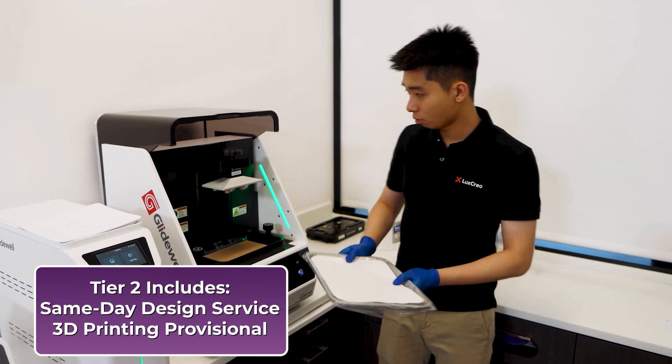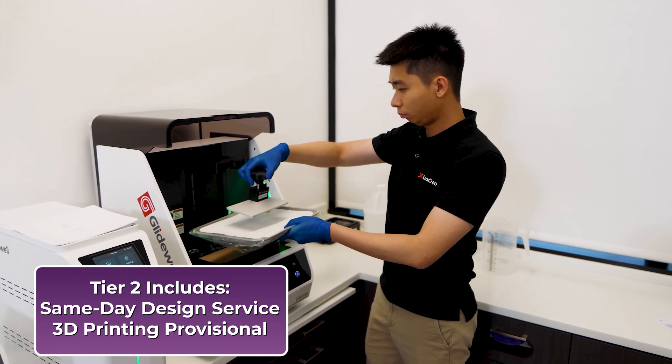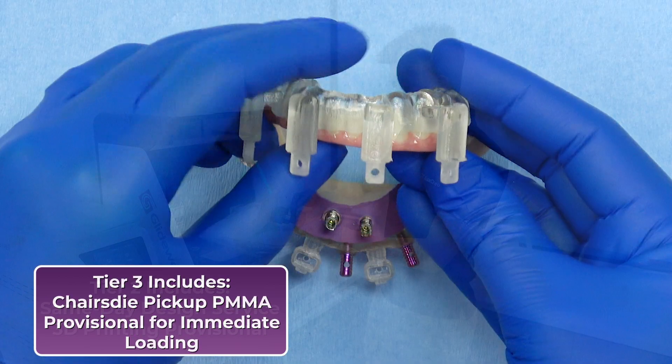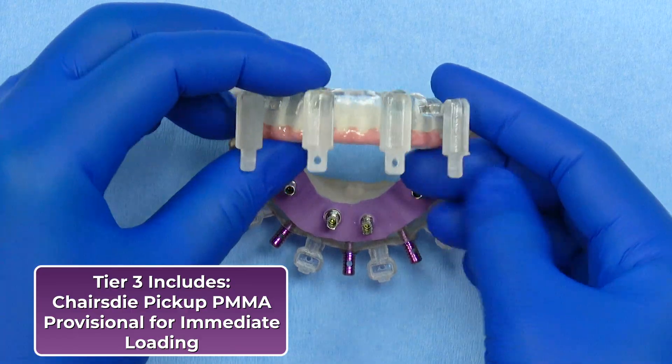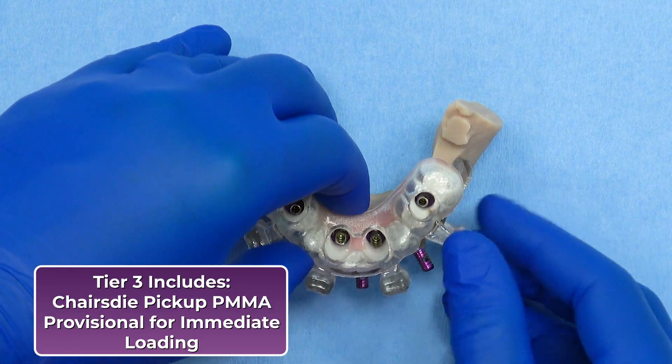Tier two adds same-day design services for clinicians who wish to 3D print the provisional in office. Tier three includes chair-side pickup PMMA provisional integrated into the surgical stack for immediate loading.